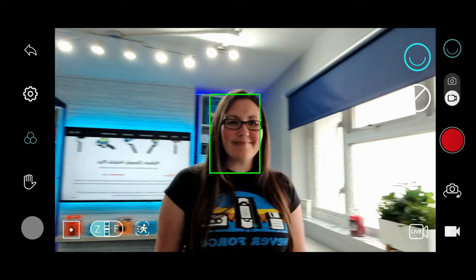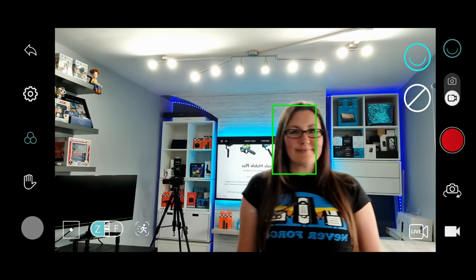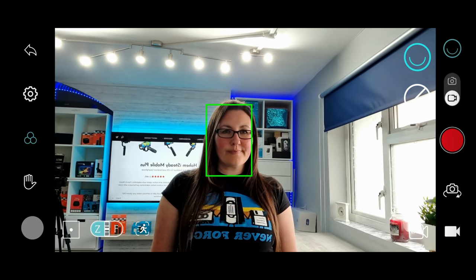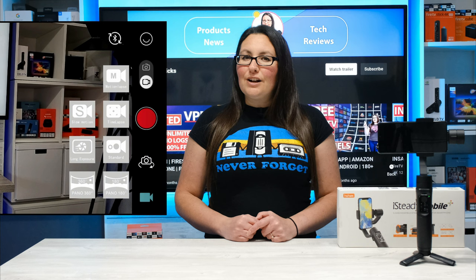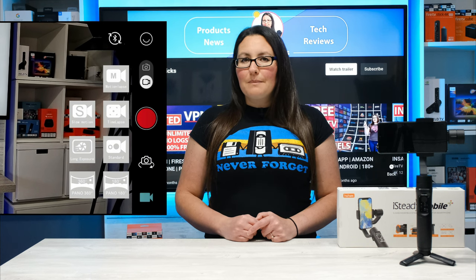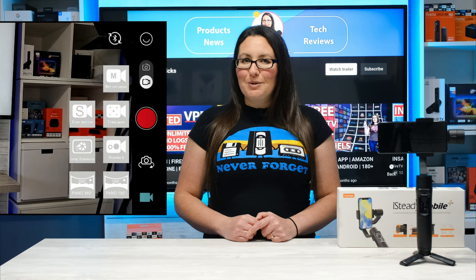The 600 degree panning capability made it very easy for the iSteady Mobile Plus to follow me wherever I went. Other features within the Hohem gimbal app include panorama, time-lapse, motion time-lapse, hyperlapse, and slow motion.